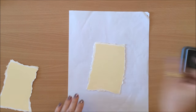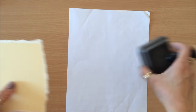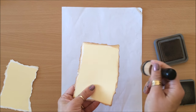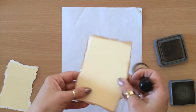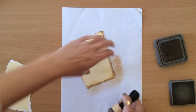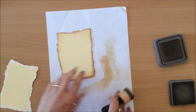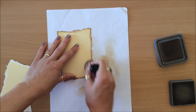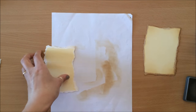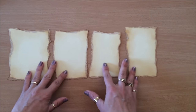I'm going to protect my desk and I'm using — it doesn't matter what ink, really — but this one is Vintage Photo. I'm just going to ink the edge all around, making sure all the white bits are inked. I'm coming in a little bit to give it that aged edge look, concentrating on the corners. I think that one's fine and I'm going to do the same for all of the others. They'll look really cool — nice and aged.